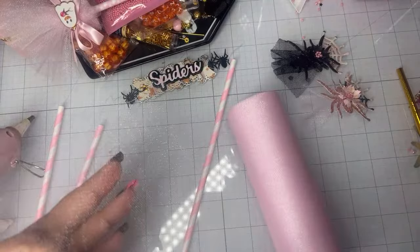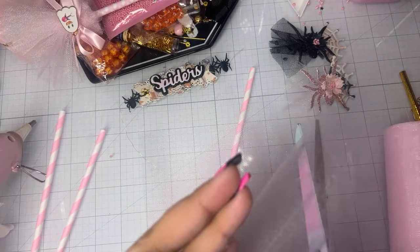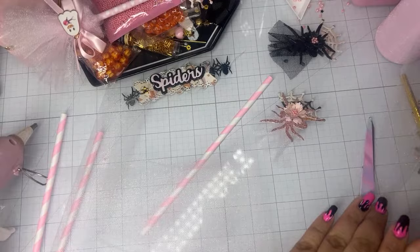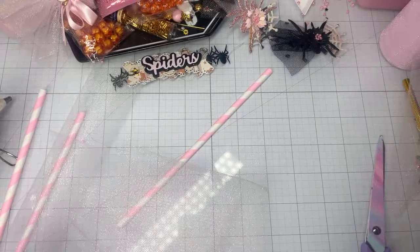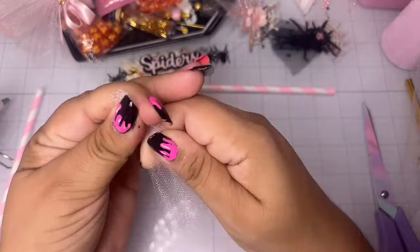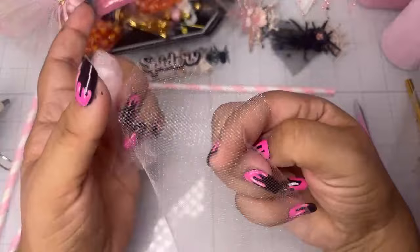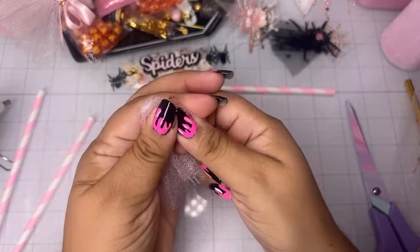Cut a bunch of tulle pieces — you don't need too many because it thickens up pretty well. Let's do six pieces. I suggest making them a little longer in case you want to cut them shorter — you'll have that leeway. Take your rectangles and fold each one in half, putting them side by side. You can mix your colors for a striped effect: one black, one pink, one orange — whatever color. Keep folding and gathering these to create your broom. Already it's looking a little fluffy.